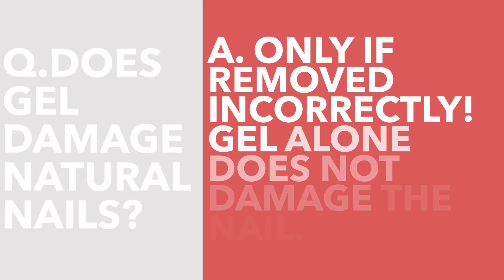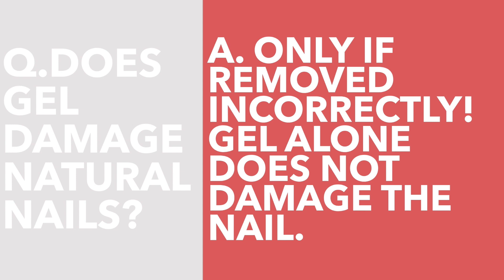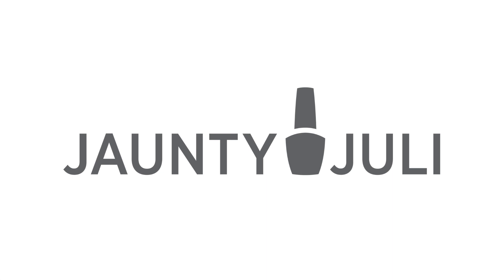Does gel damage the natural nail? No — the gel itself doesn't damage the nail, but incorrectly removing it or peeling it off does. If you'd like to learn how to remove gel properly, I have a video walking you through step by step — click on your screen here to watch it. If you found this video helpful, let me know by leaving a thumbs up, and if you have any more advice or tips to add about gel, share them in the comments below.